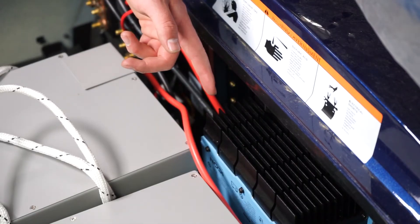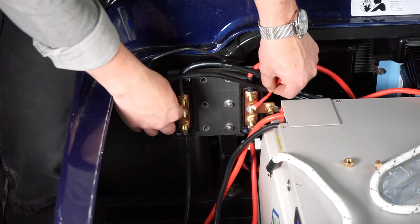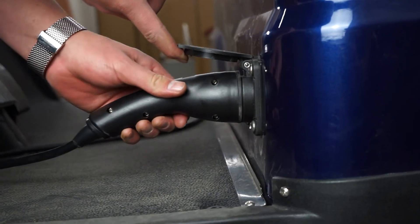If you prefer to use your onboard charger, simply make sure the ring terminals from your onboard charger are securely connected to your bus bar, and then you can plug directly into your cart and begin charging.